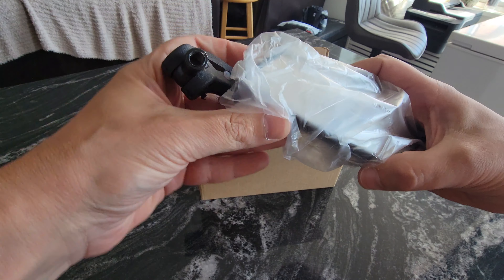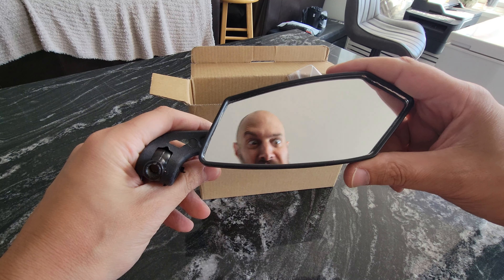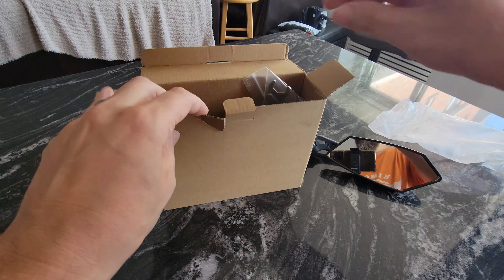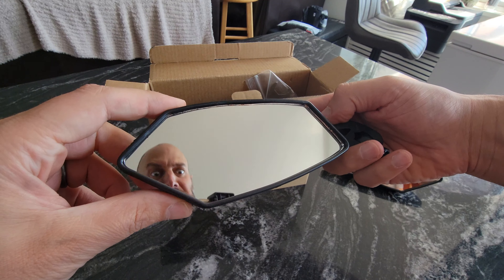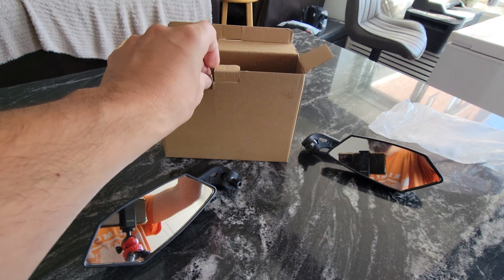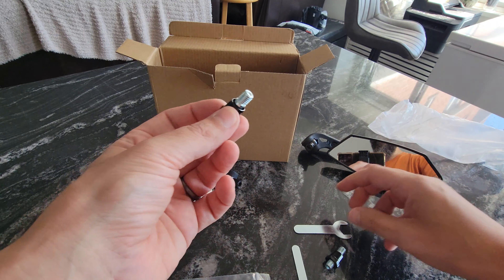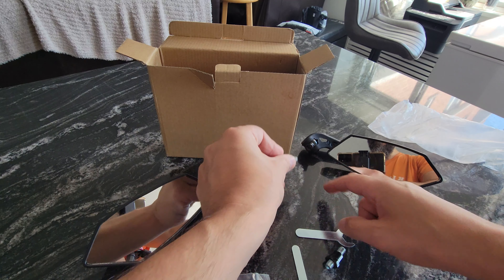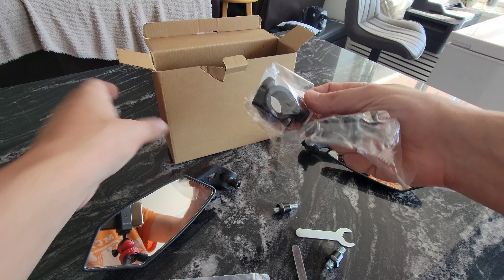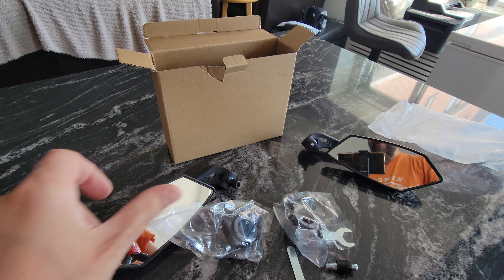Looks like one mirror, the other mirror, some tools, and the connector pieces that connect the mirrors themselves to what I assume are the brackets. Yep, and right here these are the brackets that go on the bars. Alright, let's install it and see how it goes.